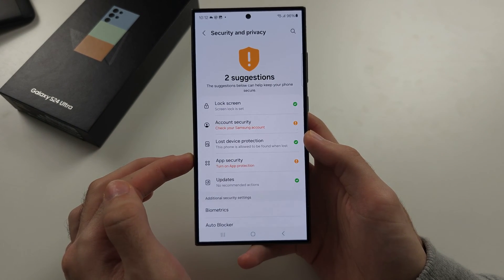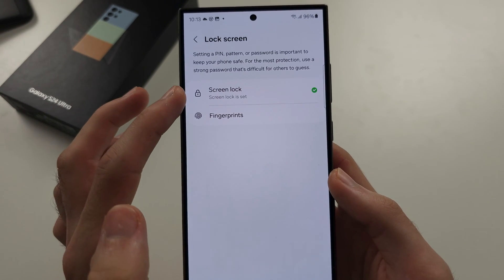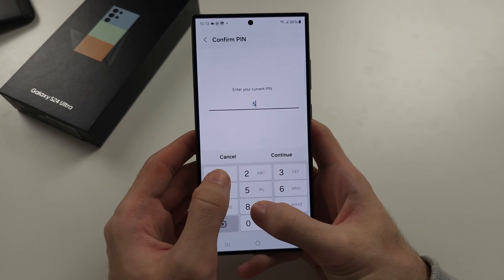In here, you're going to locate Lock Screen, then Screen Lock, and enter in your existing password.